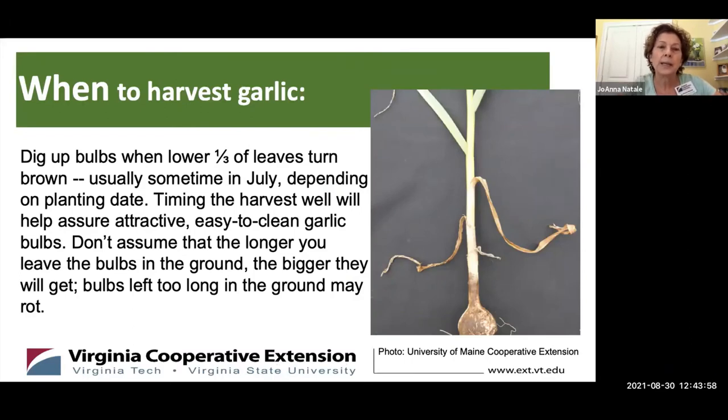When to harvest garlic: look at what's happening in the lower leaves. When the lower third of the leaves turn brown — which around here is usually sometime in July — it's time to dig up your garlic. Be mindful of the bulbs underground, so it's best to dig with a pitchfork and lift them out gently. If you harvest at the appropriate time, you'll have beautiful, easy-to-clean garlic bulbs. Bulbs left in the ground too long can rot, and then you end up with nothing.